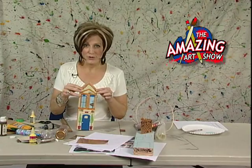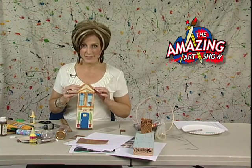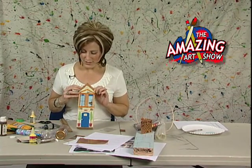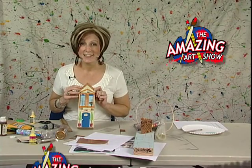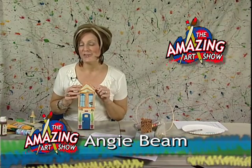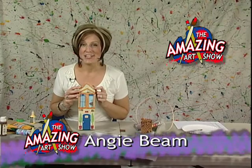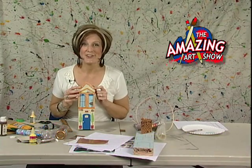Don't forget the back — you want to make sure you decorate the back door just as nicely as you decorated the front door. And I think that's about it for today. We are all wrapped up and ready to roll. Good luck on your three-dimensional recycled houses. Come and check us out next time on The Amazing Art Show.